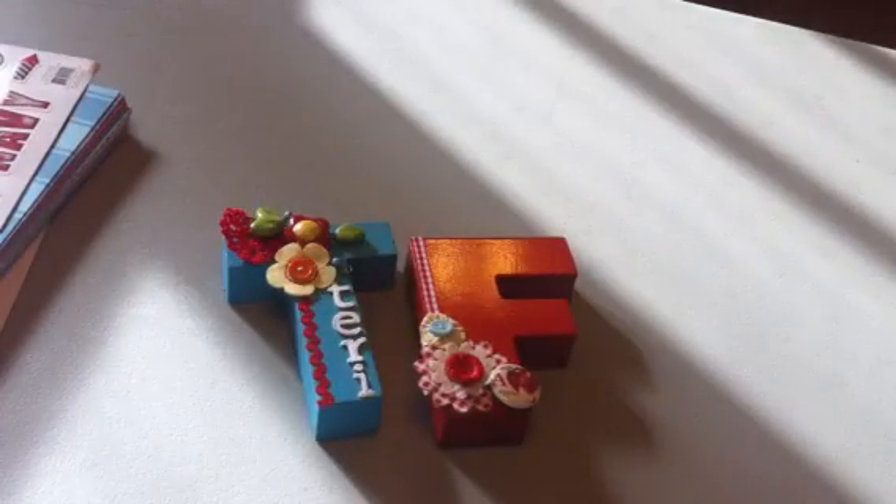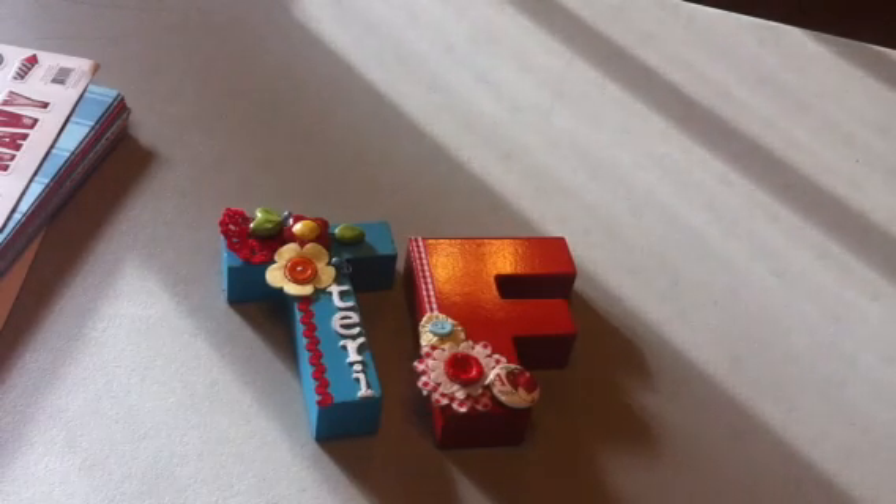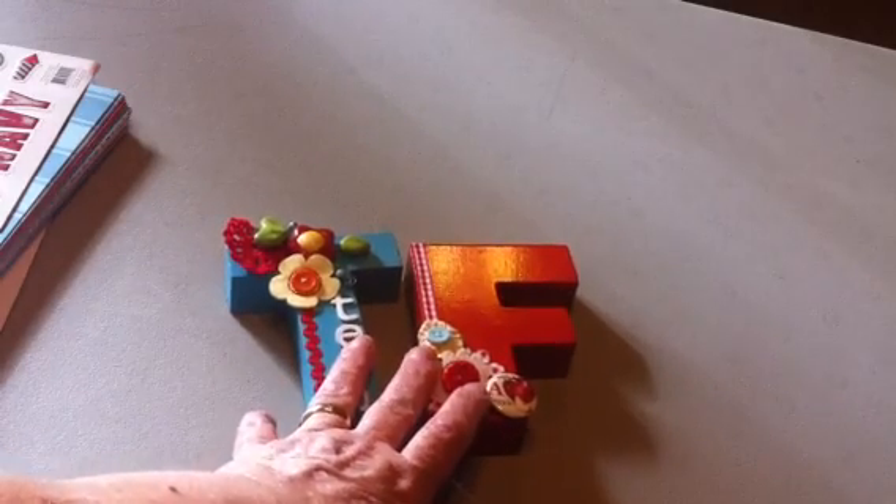Hi YouTubers, Terry here. I wanted to do a share for an online Crafty Steals order that I got this week. I hadn't seen it shown before, and with the 4th of July coming up I wanted to share it with you so if you have an opportunity to pick it up, you can.